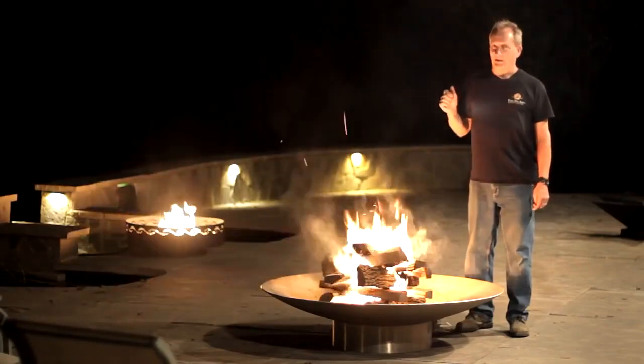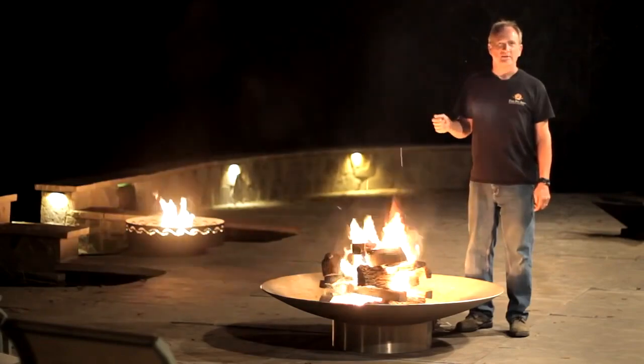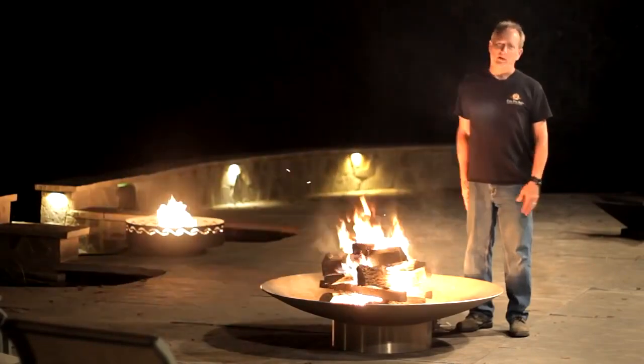You may also want to have a really good fire pit and we make them. Our business is Fire Pit Art, you can see all of our products on firepitart.com. Give us a call, we're happy to make one for you.